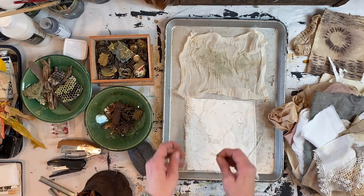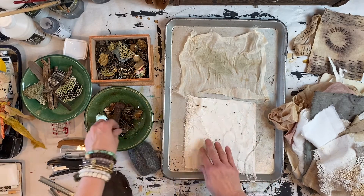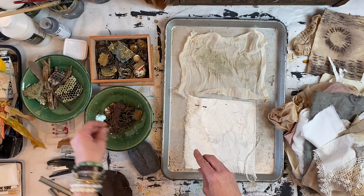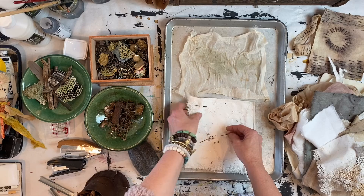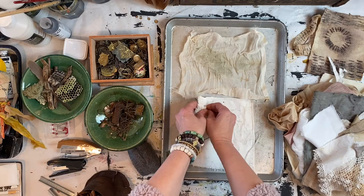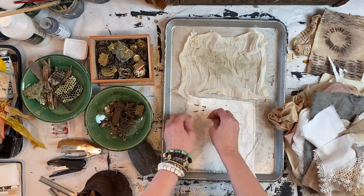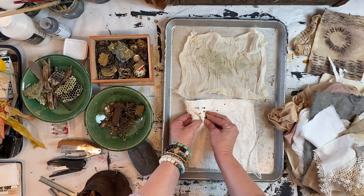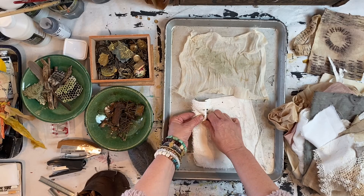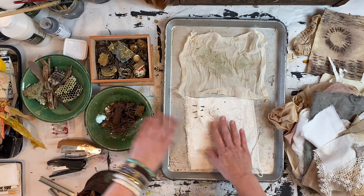Another great option is to use nails, pins, and safety pins. You can buy a whole box of nails at the dollar store that work really well. These were previously rusted so they're a little harder to puncture through.